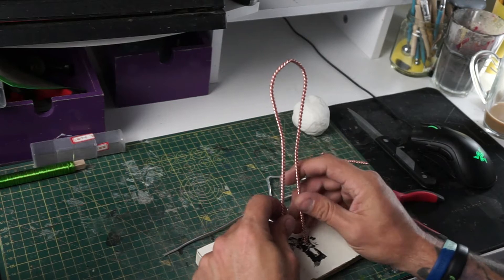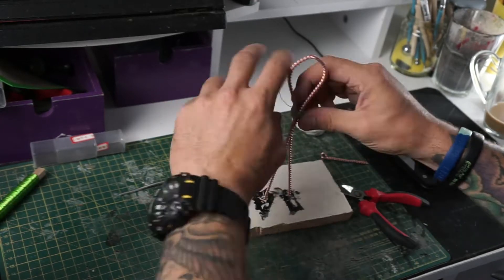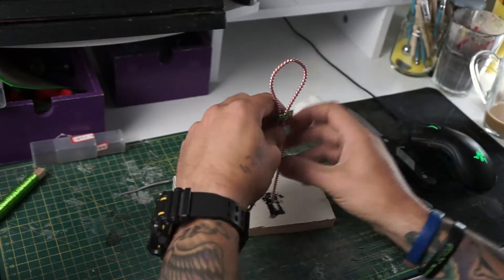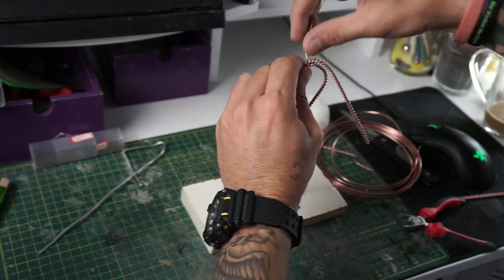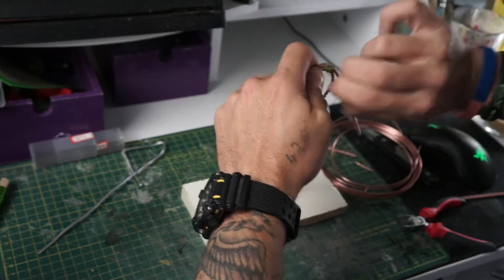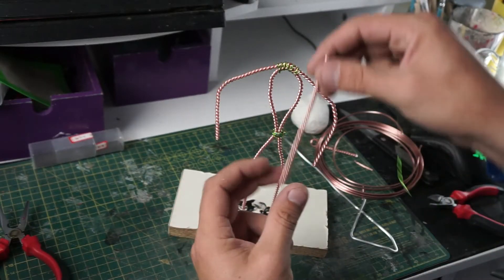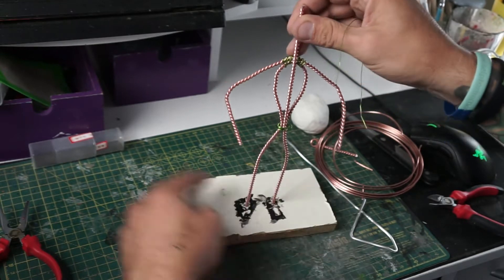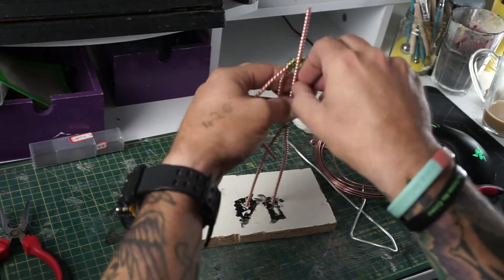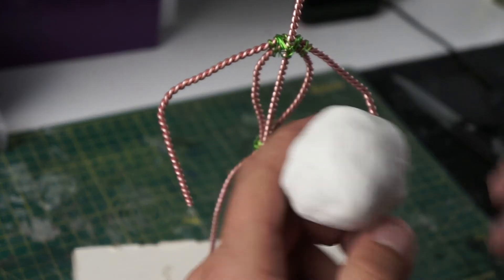Now we're going to get some floral wire and just wrap it around the body, keep it all nice and secure. Moving on to the arms, going to do that the same way with the floral wire - just wrap it around, get that all the way around nice and secure, nice and tight. That's not going to go anywhere. Onto the head and neck area - another bit of that same wire, we're just going to lock it into the bottom there and then secure it around the shoulders, lock it all into place. There we go, finito.